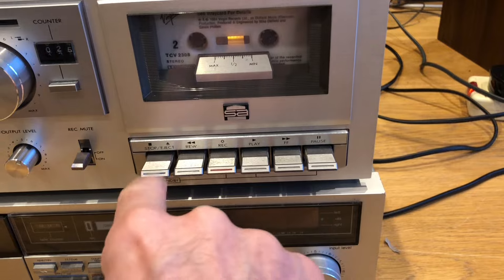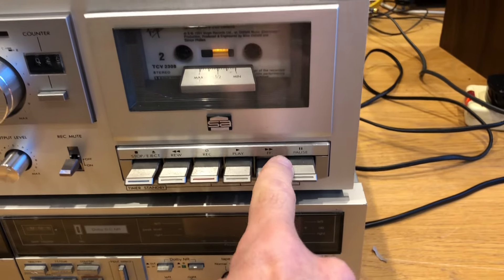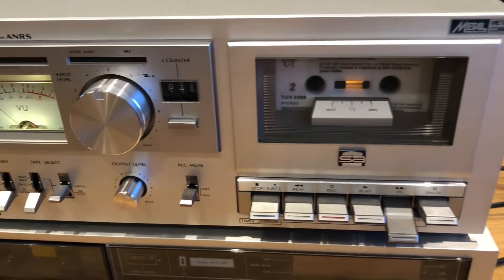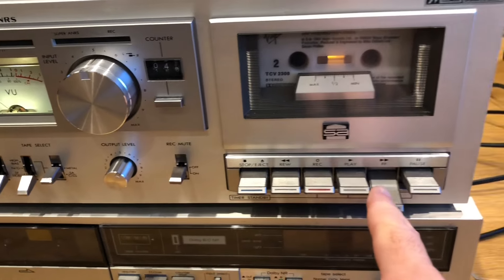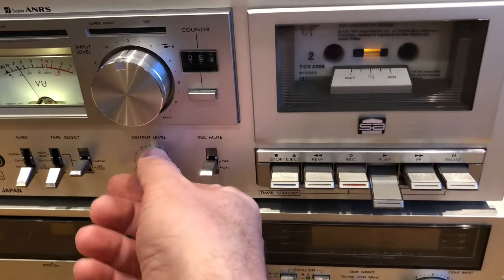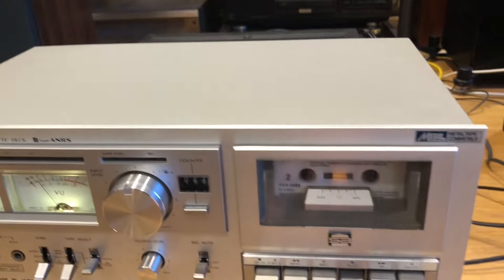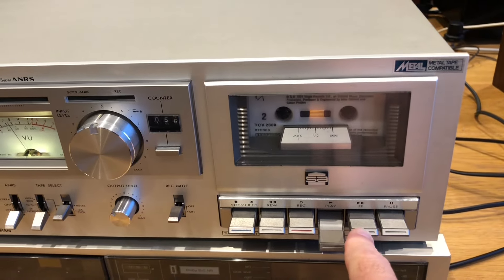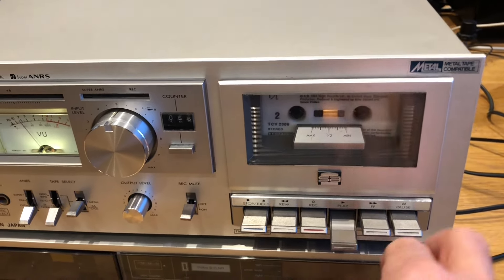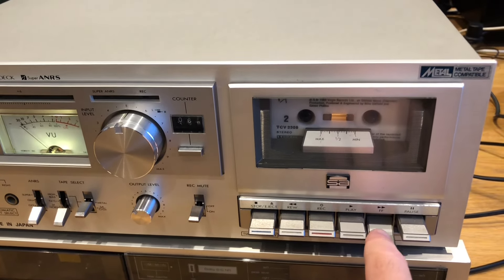The stop button is also the eject button. Just to rewind it — this one maybe needs a little service if you want it fully sorted. You can directly go from fast-forward to play, and obviously rewind works the same way. That's handy when you're looking for specific songs.